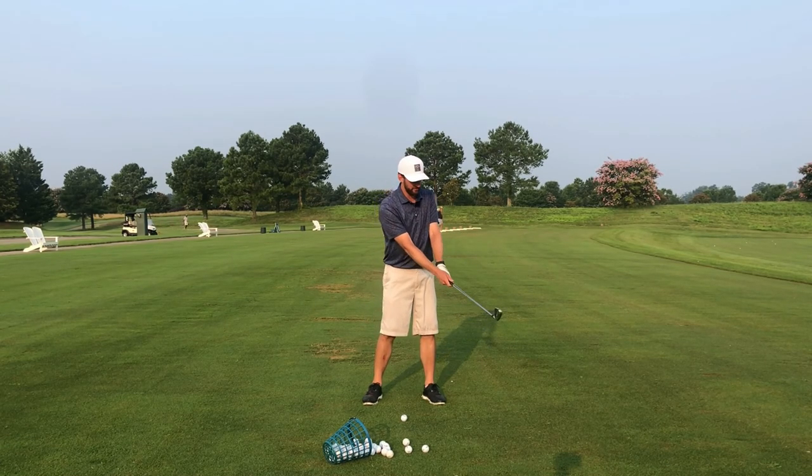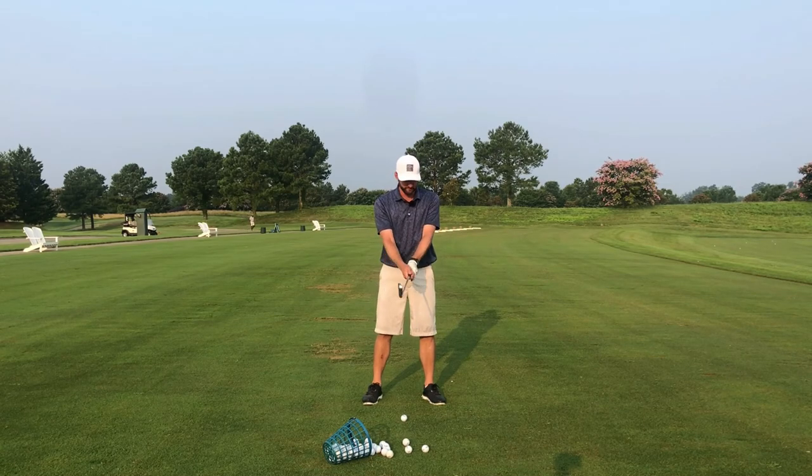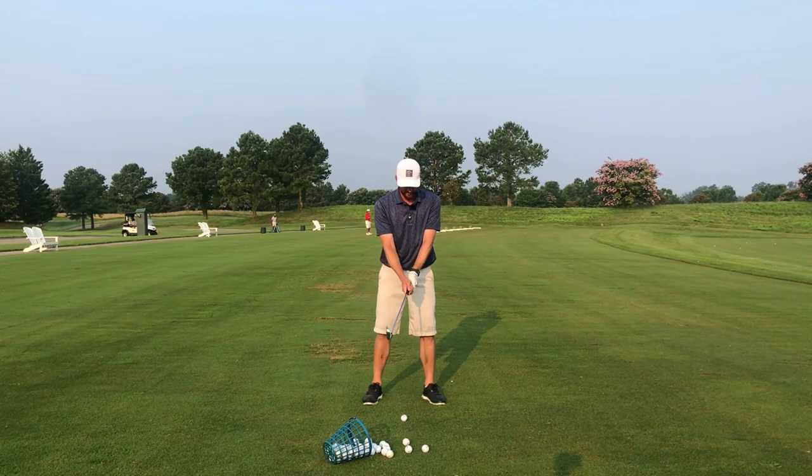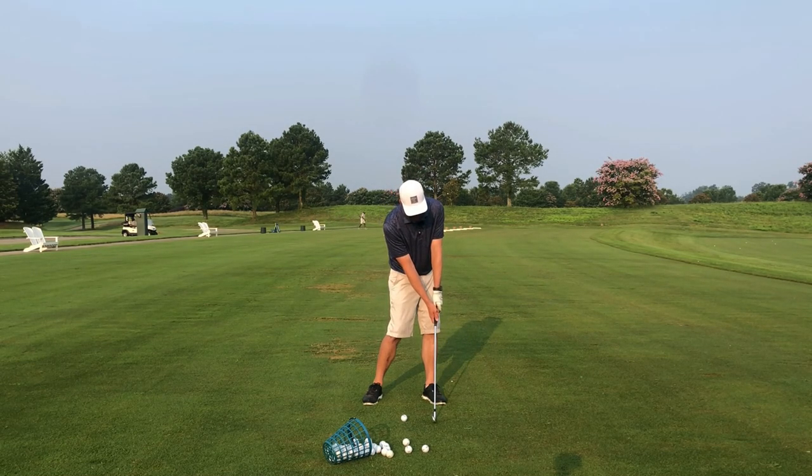I had some audio issues, so I'm doing this in a voiceover. What you're seeing here is that I stand straight up, keep my hands right in front of my body, and turn slightly towards the target. As a high swing speed player, I'm turning until my hands get over my lead shoe. If you're a slower swing speed player, you'll turn a little bit less than that. I turn until my hands are over my shoe, then lean back to the ball and — without moving my hands — place my club head behind the ball. This mimics a great impact position.